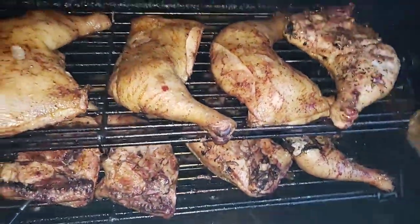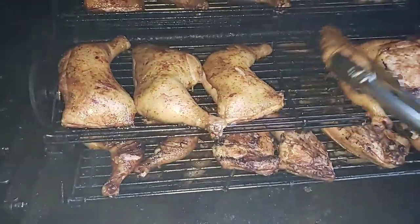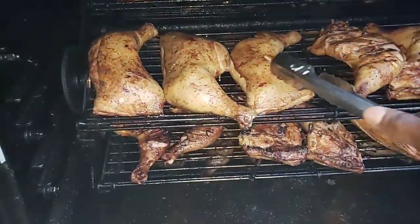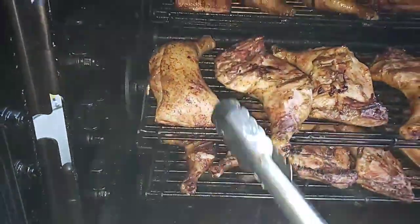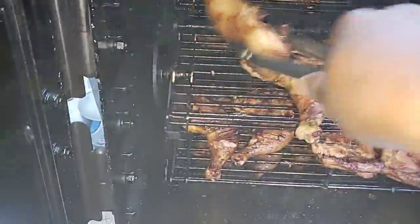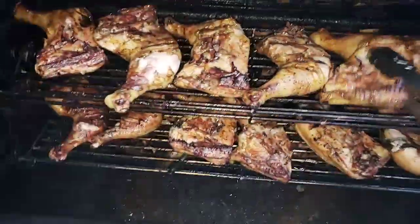I did brine these for just over 18 hours and I didn't put a lot of seasoning on them — just a little bit of cayenne pepper and a little bit of sweet heat. But once you brine chicken, you don't have to put a lot of seasoning on them. Just let the smoke and the brine do the rest.